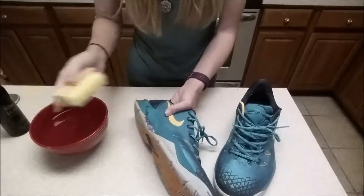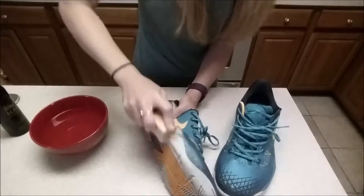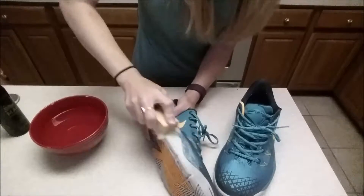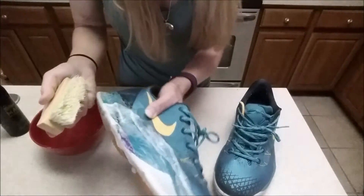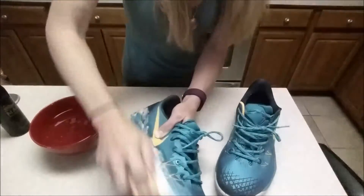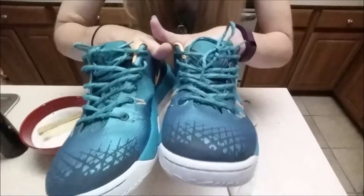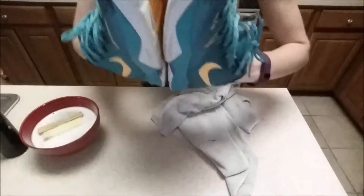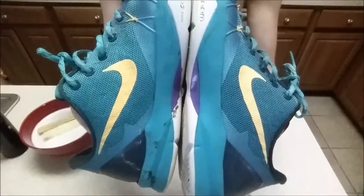I'm going to put it directly onto the brush and start with the white part. I can already see the dirt coming out in the bubbles. They came pretty clean looking for as dirty as they were when we started — wow, I'm impressed.